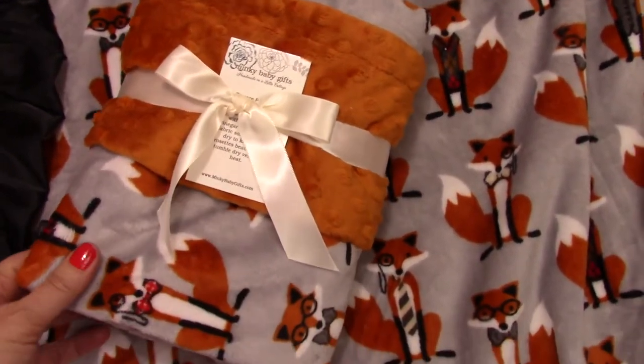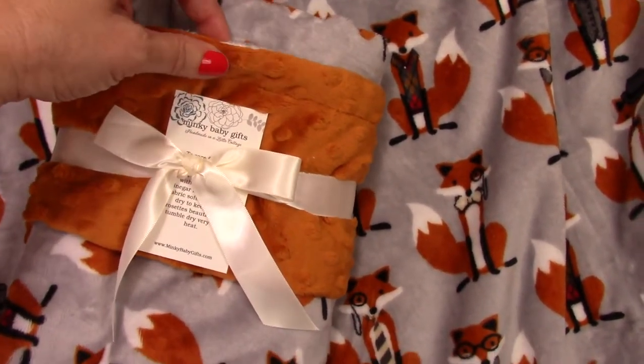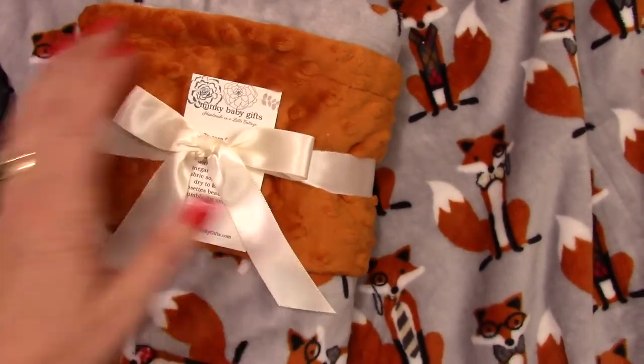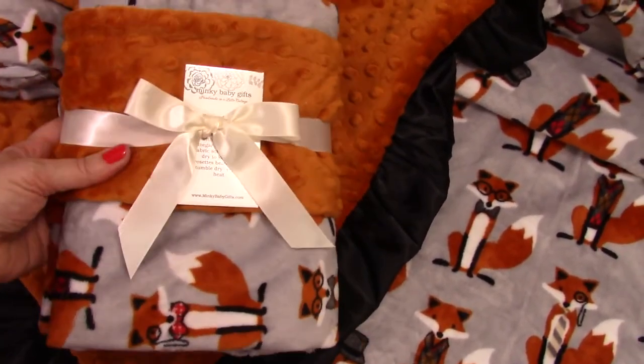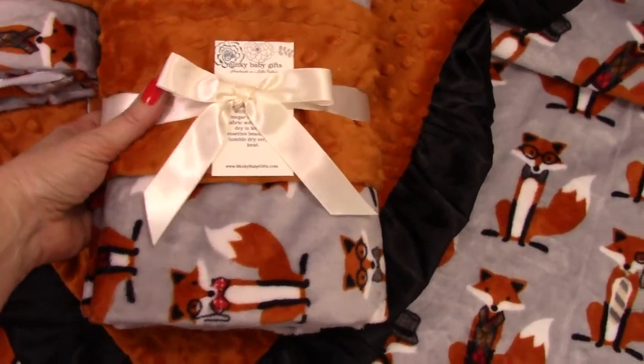First of all, we have it without anything — here we put it with a burnt orange background, there's no ruffle on this blanket, it's just a plain blanket. This is a really sweet option for a little boy or a girl. Actually, we just recently made one for a teenage girl and she was just in love with it.